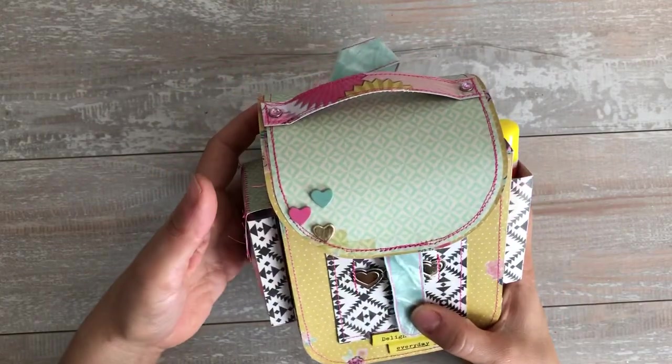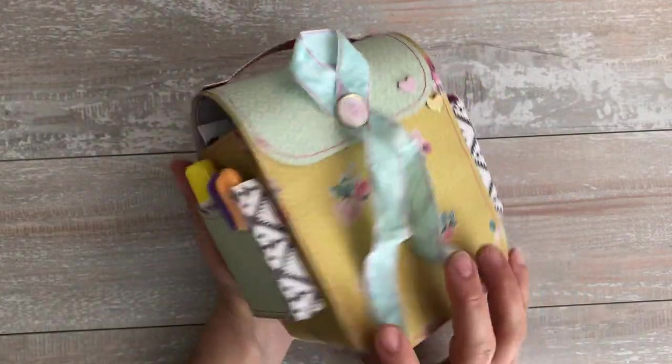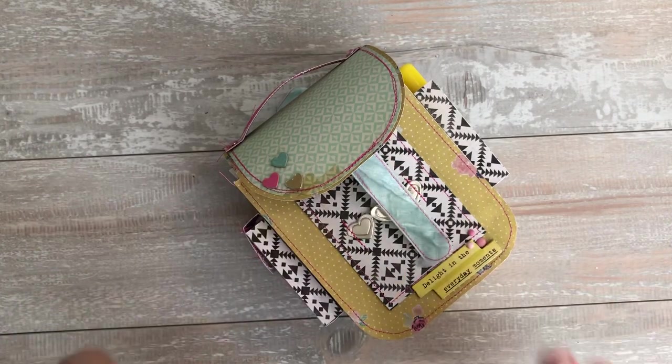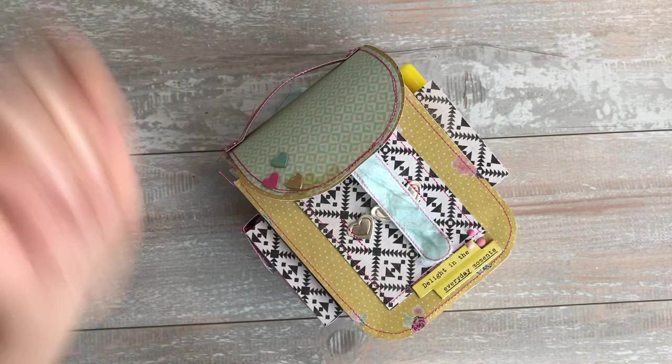I cannot wait to send it out to her. I hope she loves it. Thank you for watching. I hope you guys liked it too. I think it came out really cute except for my mistakes, but that's okay. Thanks guys, bye.